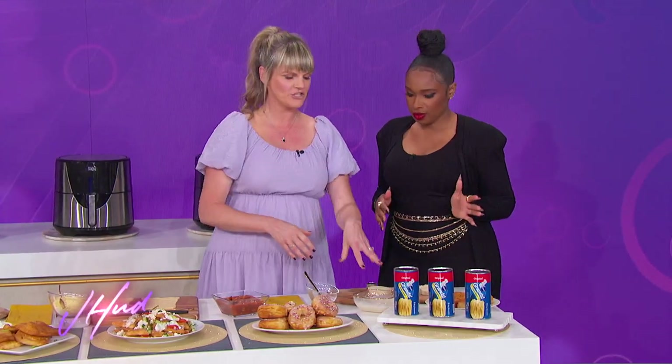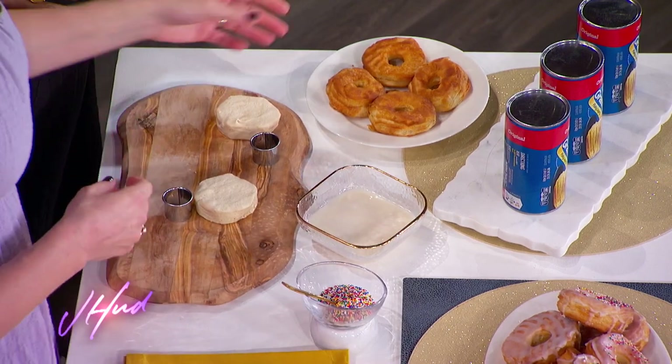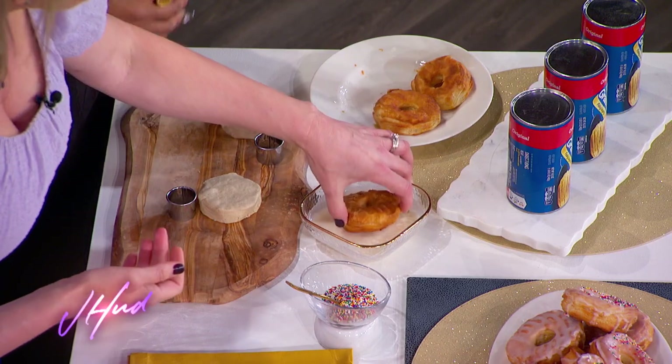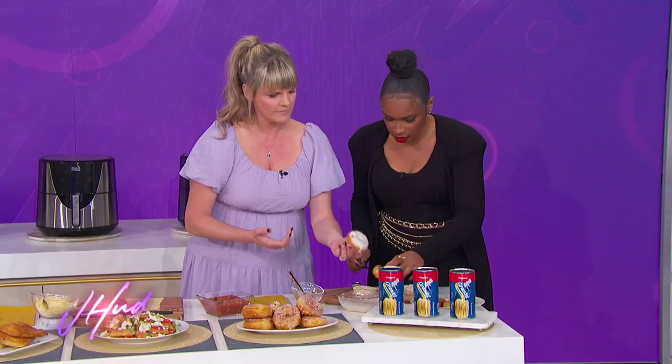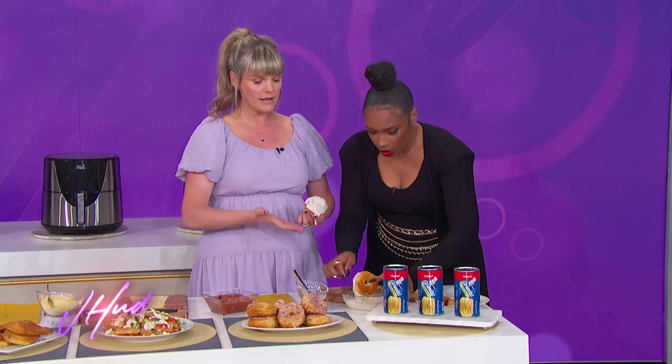When you pull them out they'll look just like this. Now my favorite part — the glaze. This is just a little powdered sugar, some milk, and vanilla. Take a donut and dip it right in the glaze. It's so quick — basically that, minus the time it took to fry.